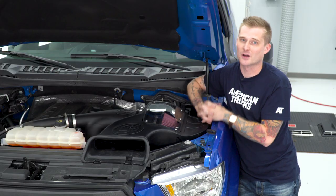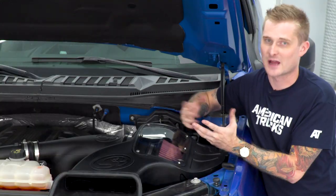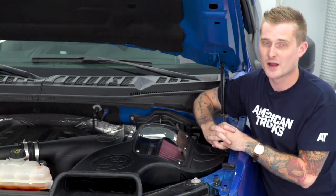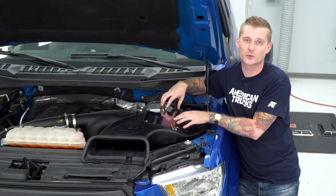Now closed elements can be a little bit boring. Obviously, the open element designs look cool because you can see the air filter. Usually they have some flashy plumbing underneath there, and the air box is not going to hide anything.